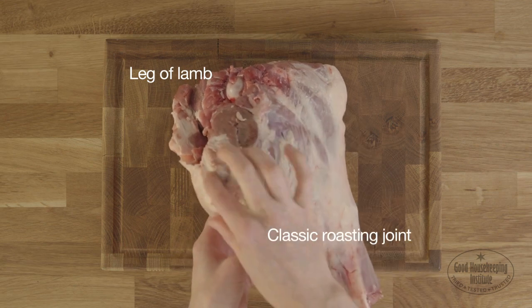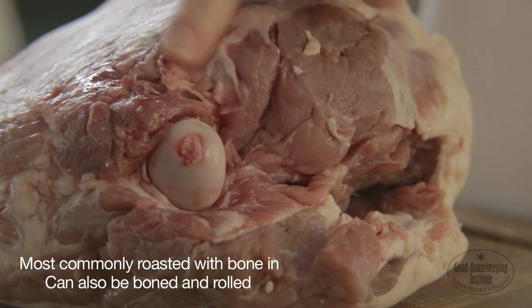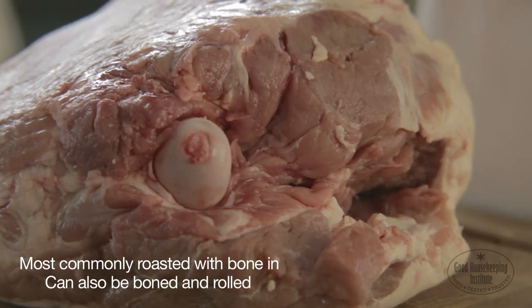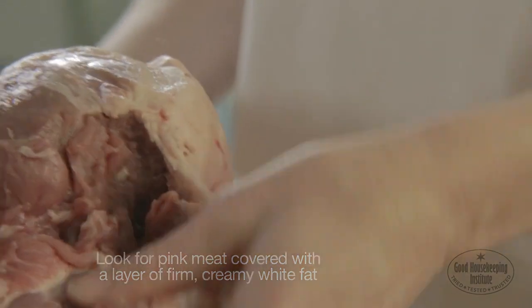Leg of lamb is a classic roasting joint and is most commonly roasted with the bone in, but can also be boned and rolled. Look for pink meat covered with a layer of firm, creamy white fat.